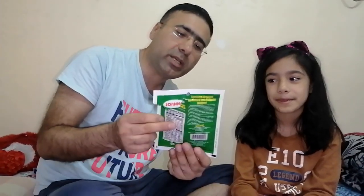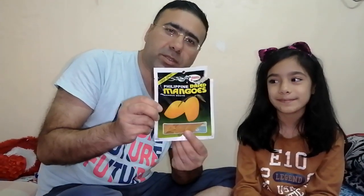Okay friends, we'll meet you in the next video. Next video we'll show you a new product. So let me know in the comment section how you feel about this. See you in the next video.